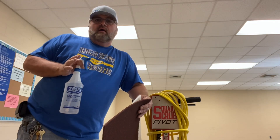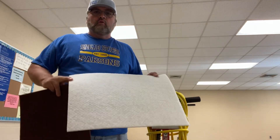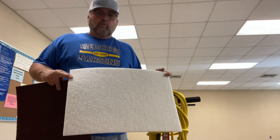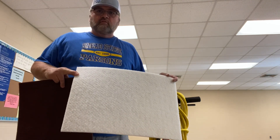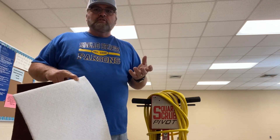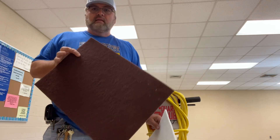I want to explain what the pads are about. Your white driver pad goes on your square scrub machine. The reason for that is to protect the plate on that machine — the little teeth that hold it on there. It's kind of like Velcro, but very strong. But it's so soft that it can't be damaged. And right here is the pad that does the magic.